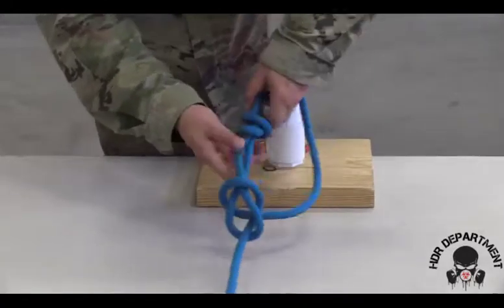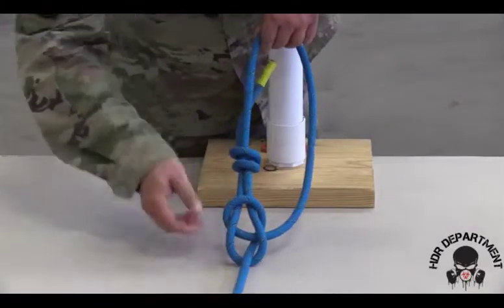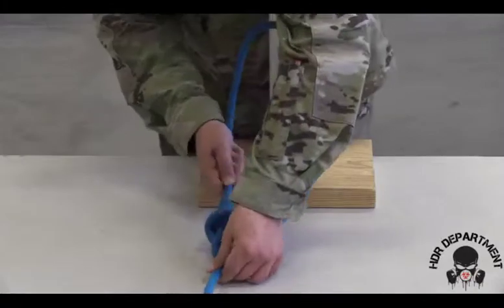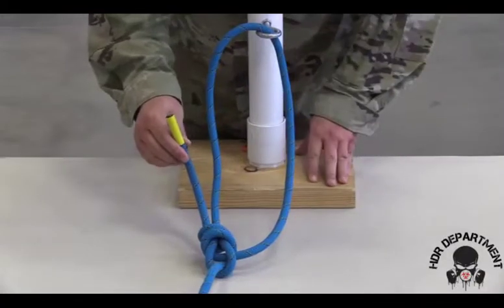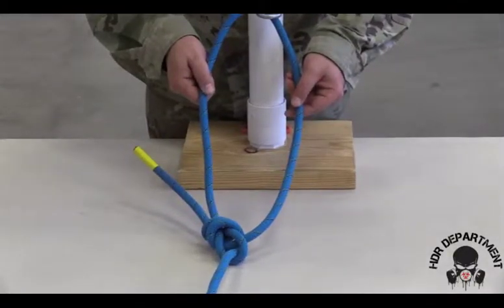Ensuring that the rope is in the center of my loop. If there's excess, I need to pull the excess out by dressing the safety knot all the way up against the bowline. The tail length must be between 2 and 10 inches at the end of the safety. The bite size doesn't matter as long as it goes around your anchor point.